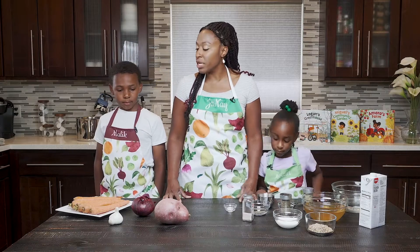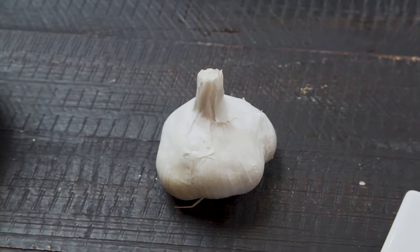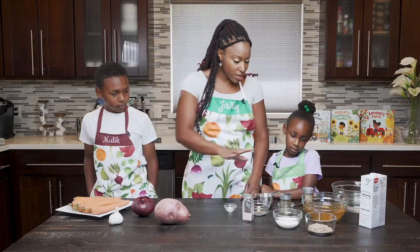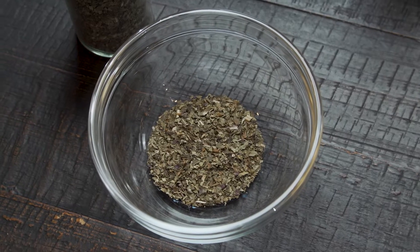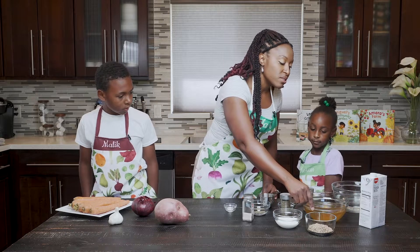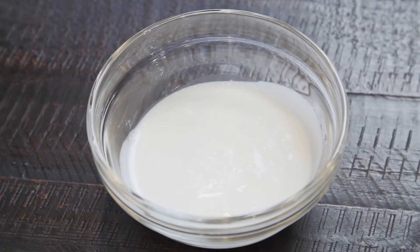I think we've got all the ingredients we need. We've got some vegetables like carrots, garlic, onions, and sweet potatoes. We have some herbs and seasonings — basil leaves, rosemary, and salt. And we also have some chicken broth, some water, and some heavy whipping cream.